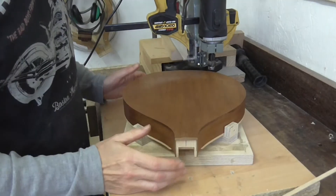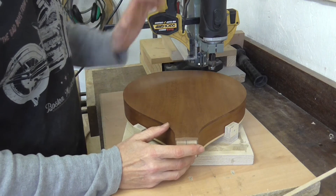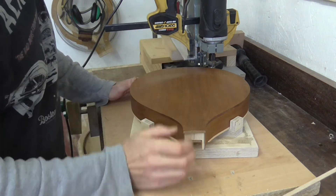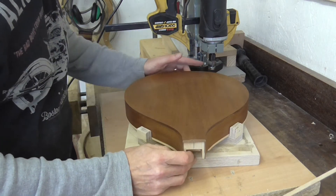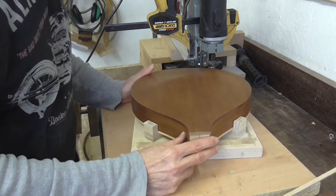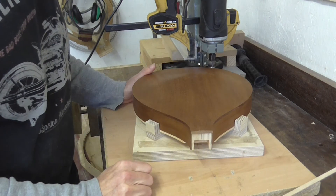With the body in the cradle the router will be switched on. I'll then push the body in towards the cutter — it will only go as far as the bearing. The bearing will run around on the side and I'll be able to cut the rebate.